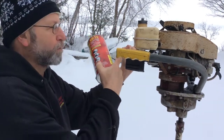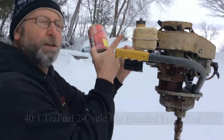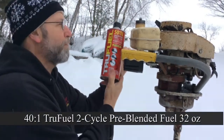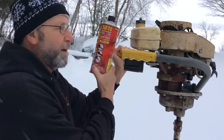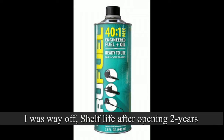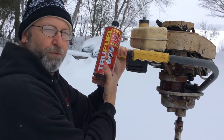You may have saw in my last video when I was actually putting this together — the True Fuel. This is the 50 to 1. I think I used the 30 to 1 in the video. This is great stuff. You never have to worry about the gas going bad. You put it in here and it's good — I think the shelf life is like 10 years. So this is definitely something you want to get into, the True Fuel. Never have to worry about the fuel going bad.